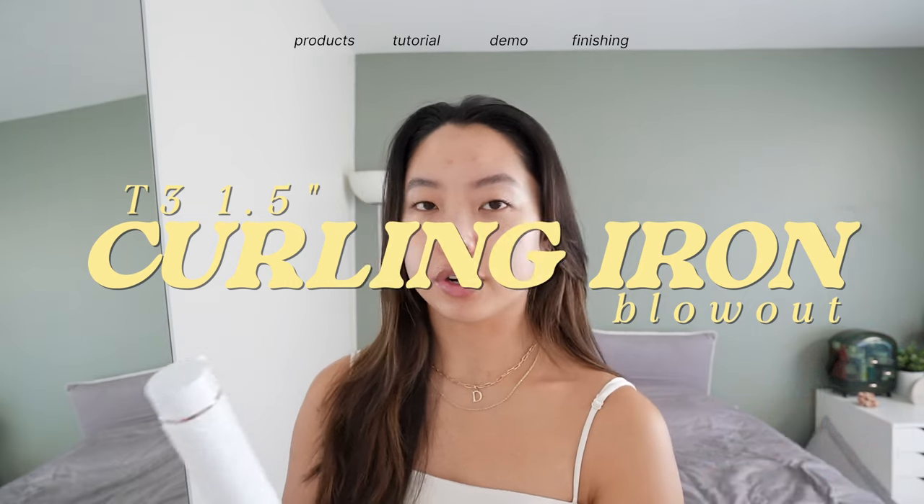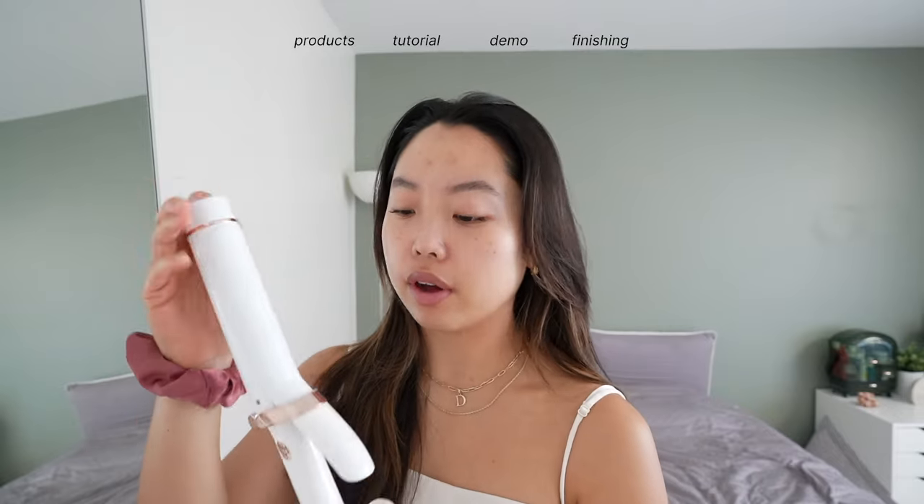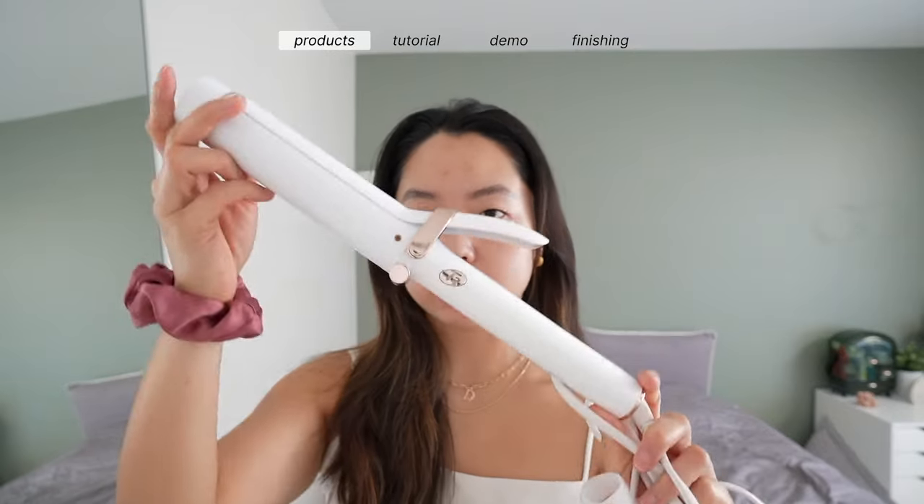I'm kind of in a little bit of a rush this morning, so I'm going to show you guys the quickest, most effective, and long-lasting way I like to give myself a little blowout, which is with a curling iron. This is from T3 Micro.